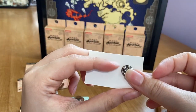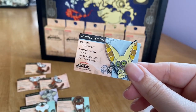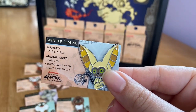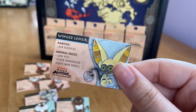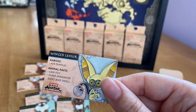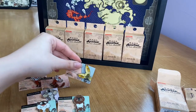Box number seven — please don't be a fire ferret! Oh my goodness, this is so cool. We got Momo — well, a winged lemur! Its habitat is the air temple — our first air temple pin. The card background is blue, which fits. Its animal fact says it can fly and has super enhanced sight. You can see the little Air Nomads symbol on it. And now we have all four nations represented!